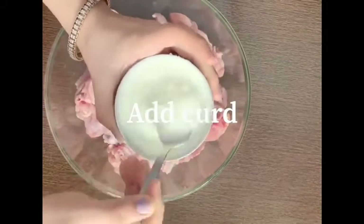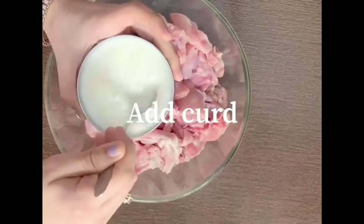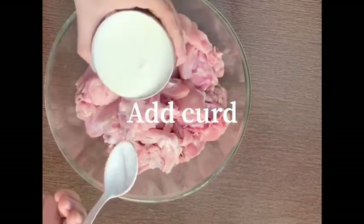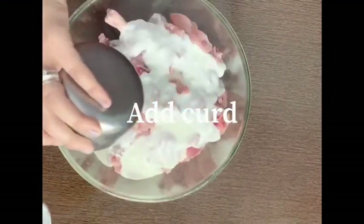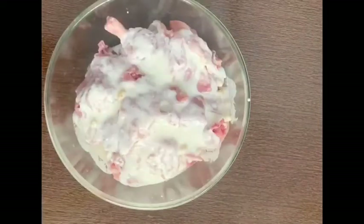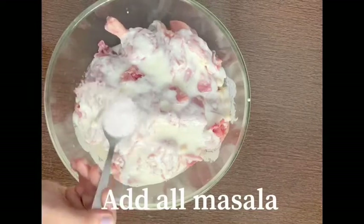First of all, we will marinate our chicken. I am going to mix the marinade in the pan. I am going to add 1 bowl of curd in my 2 kg of chicken. Then we will add some masalas.